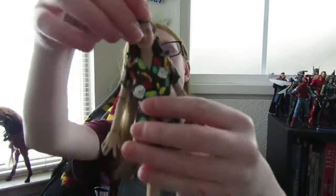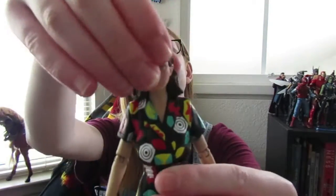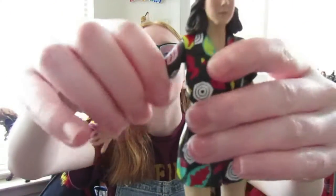Her head does not really turn that well — it's probably due to her hair. I can only get it to move slightly to the side. Her arms do move back and they do go out. Her elbow joints do move, and her hands do like to pop off very easily.